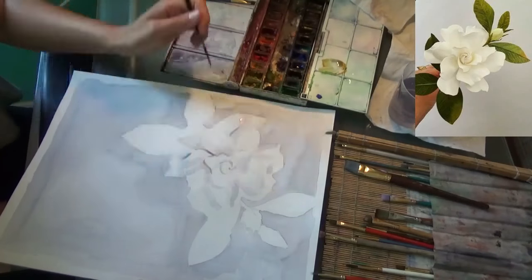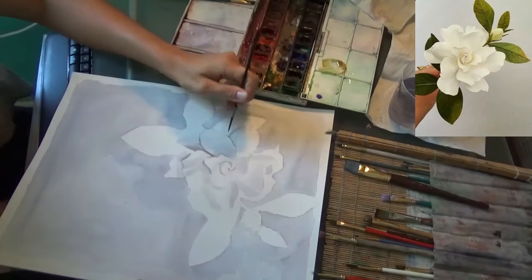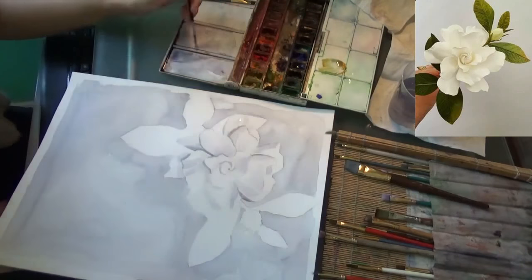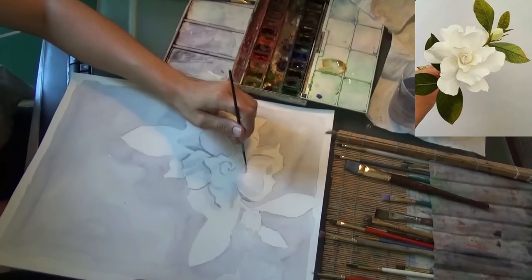Now I'm going to get a little darker. I'm going to start putting shadows in the darkest areas. Switching to a smaller brush, just going in for more detail.